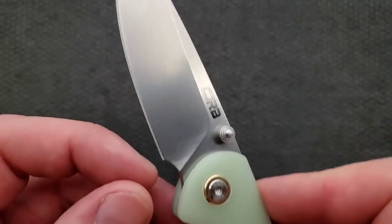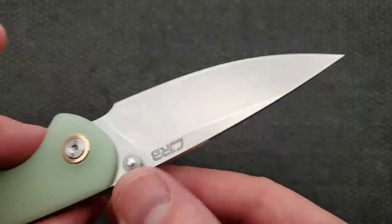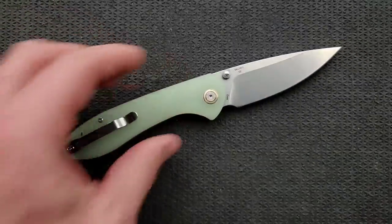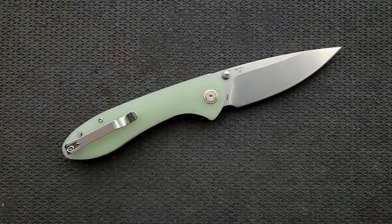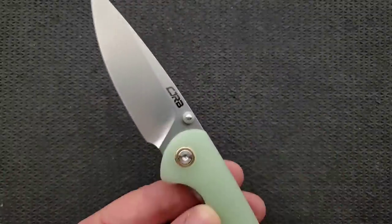I'm always going to enjoy carrying this because it's easy to hang on to while I'm using it. That's backed up by the fact that the blade is plenty sharp, ground well, tumbled, looks nice, and it's super functional. It's made out of D2, which is great — I love D2. This is just exactly right.